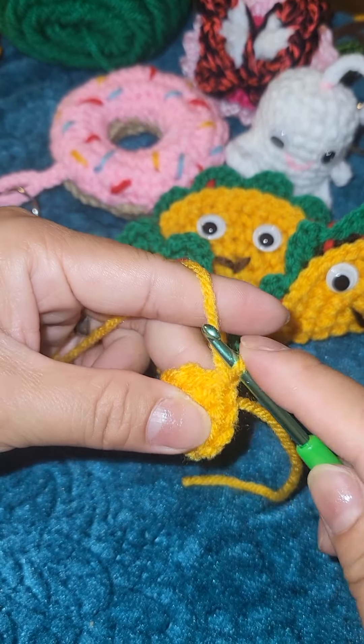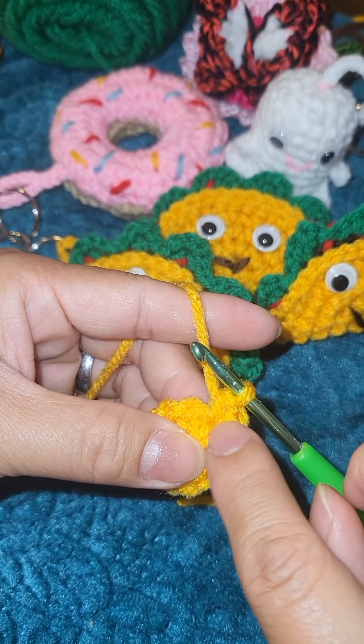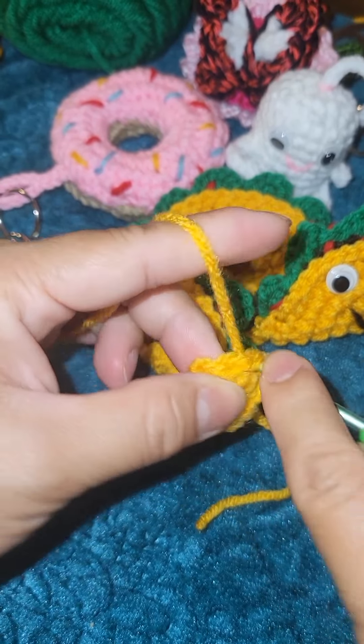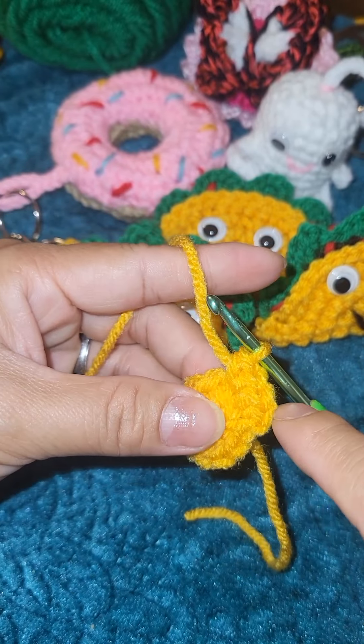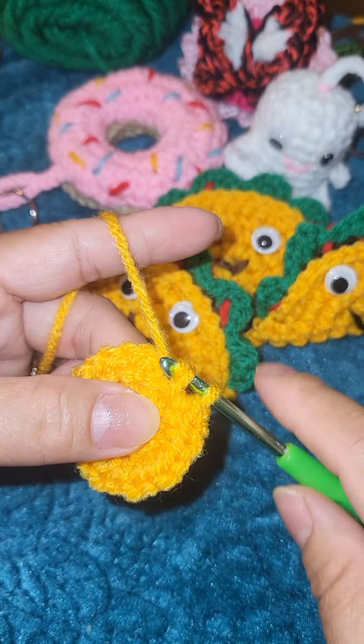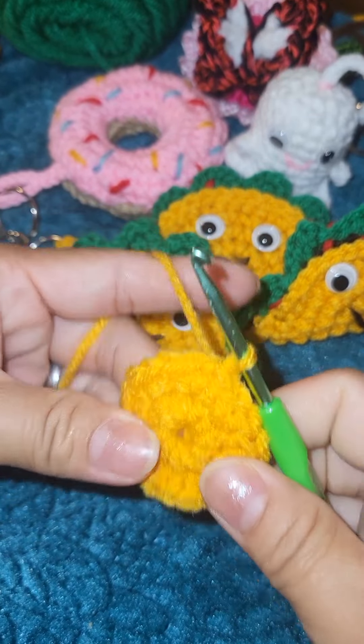Slip stitch, chain one, then do two single crochet in each of the following stitches. In one stitch you put two single crochet, and do the same for the rest of your stitches. You will have a total of 20 single crochet. Then slip stitch into the first single crochet again.